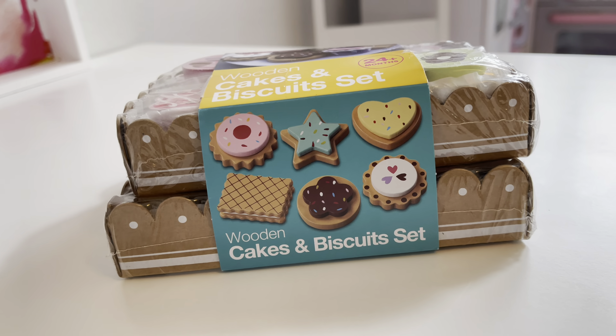I would definitely laminate the reference sheet so she can remember how many items she has. When we put these toys away, because we rotate toys, we always make sure we have all the items so we don't lose them. We have the little charts, and we also don't throw away the boxes — we keep them for storage.